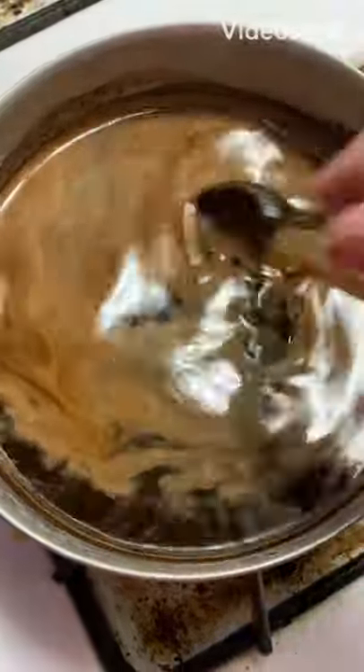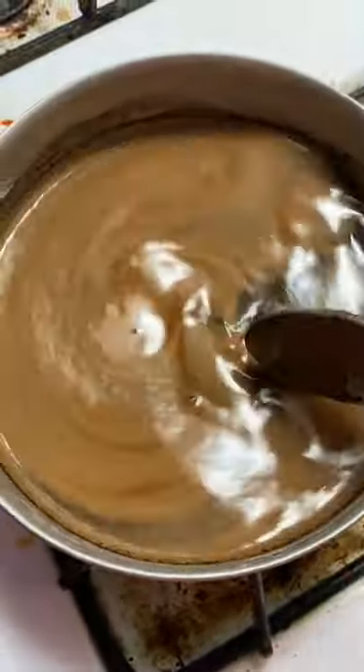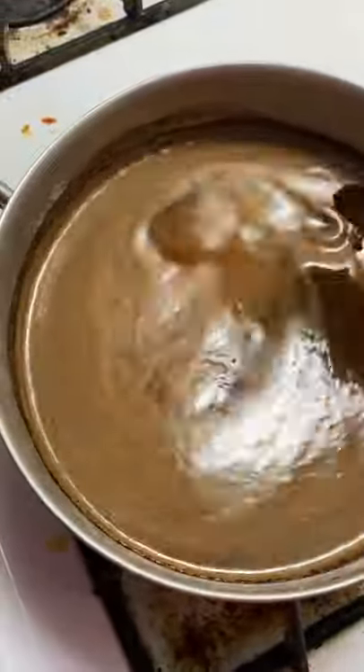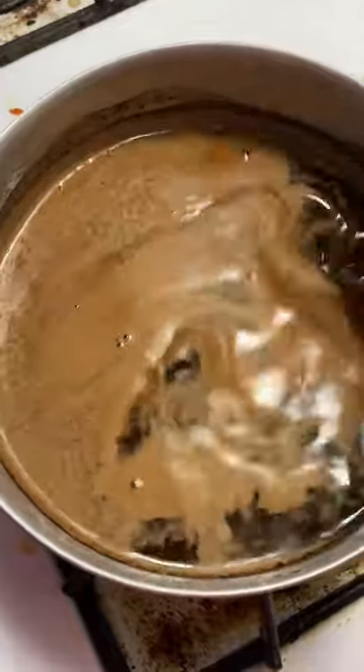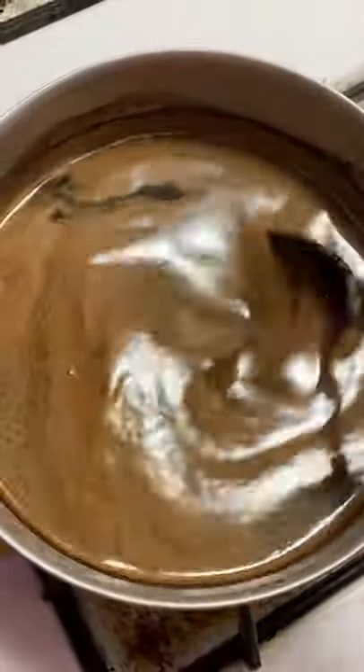You guys know that you can stain stuff with coffee, so I'm making some coffee. I have some paper that I want to stain, so I'm gonna get my coffee ready and then get my paper.